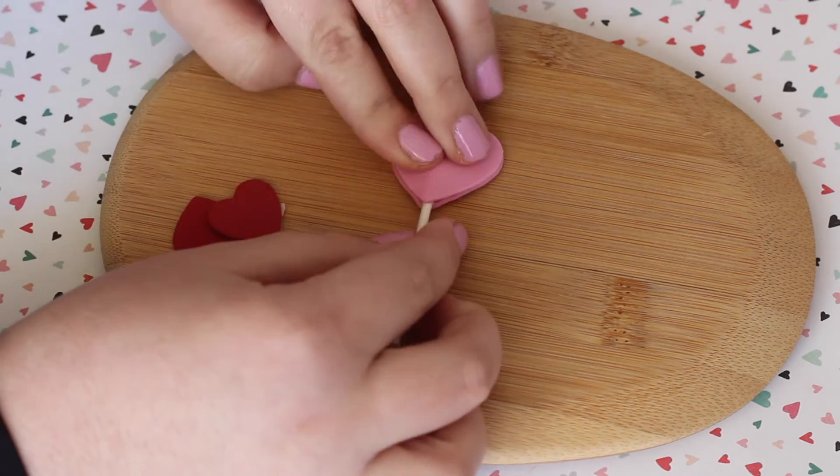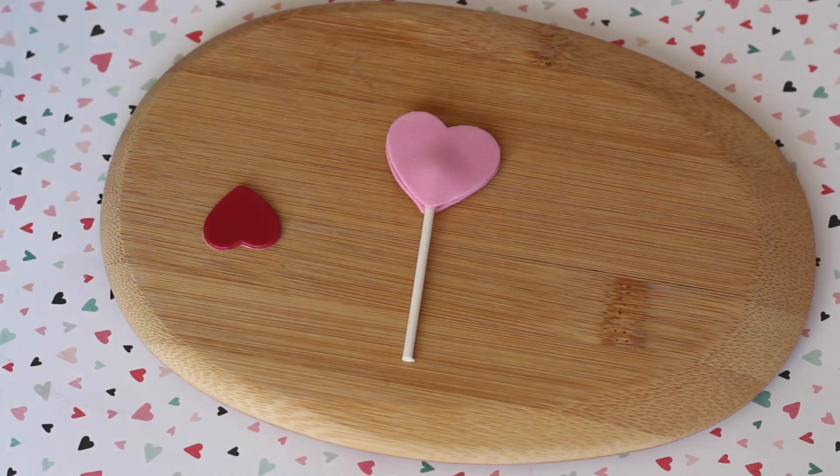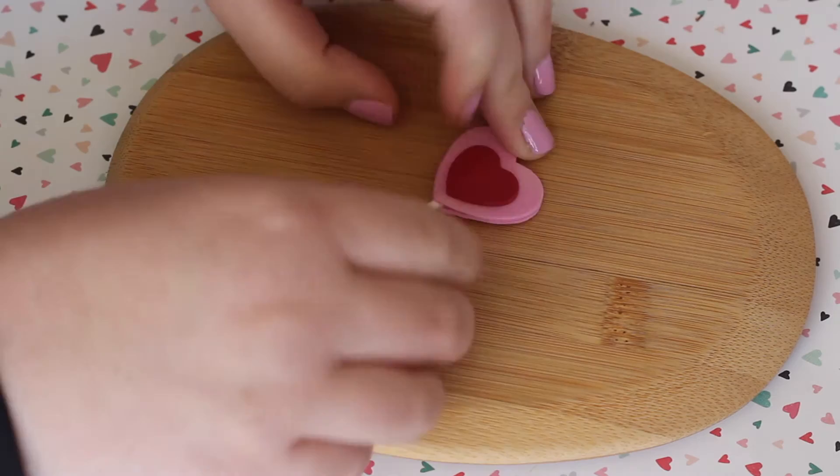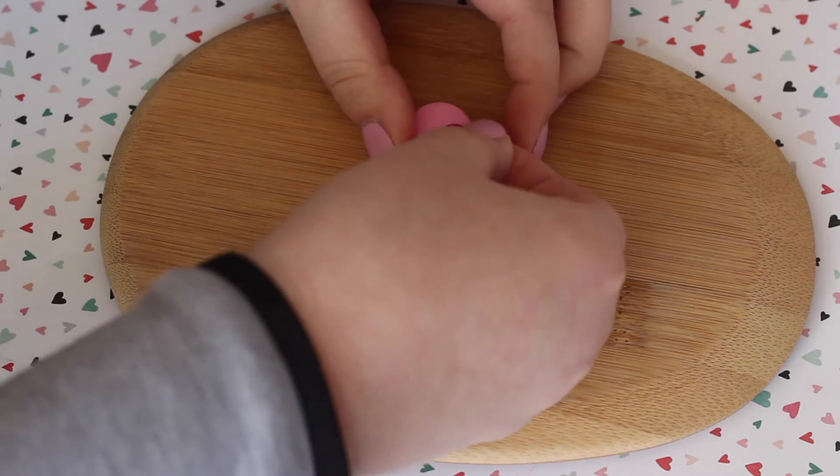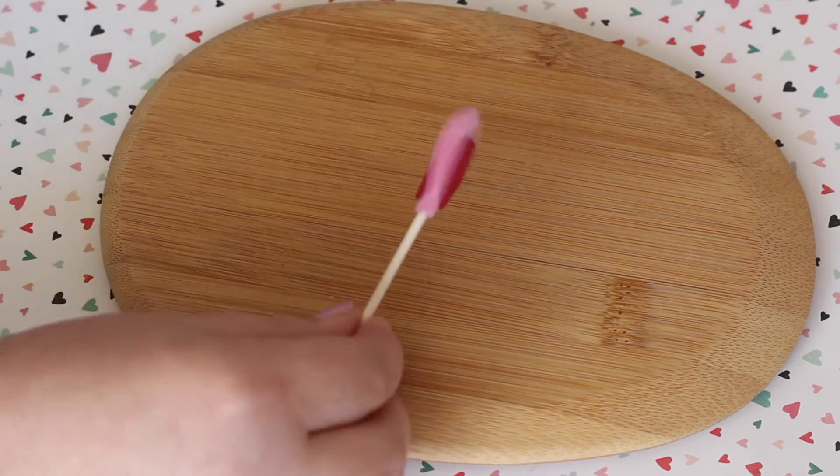I stuck those together with the cotton swab in between them, and this acts as the base of our lollipop. Then you can accessorize it — I took the two smaller red hearts, took the backing off, and stuck those on.